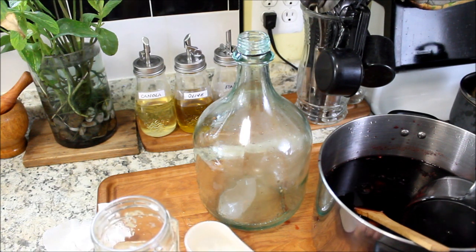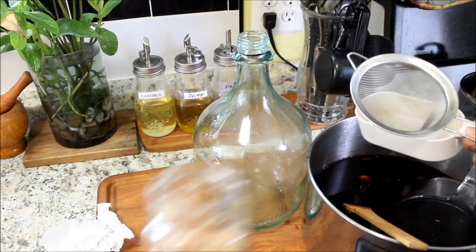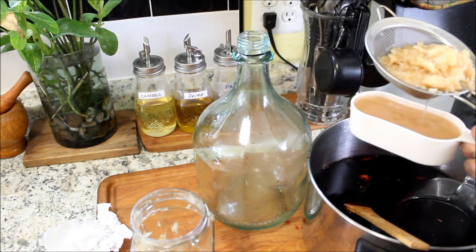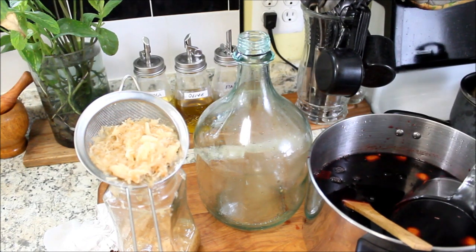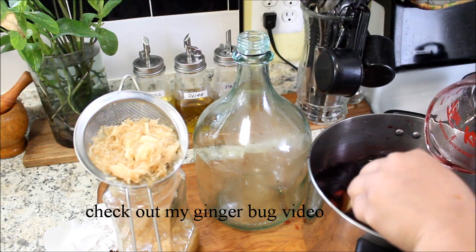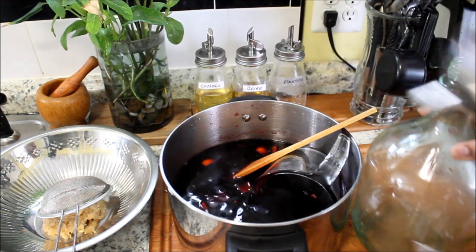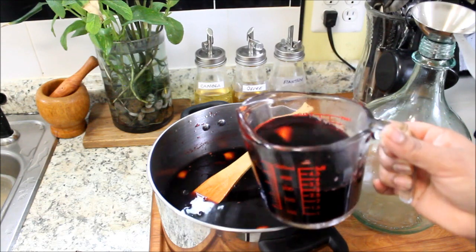Now I'm going to add to this sorrel drink about one cup of ginger bug, added to the sorrel to give it some fizziness. Stir it in. I'm going to strain this sorrel drink and put it in this jar.